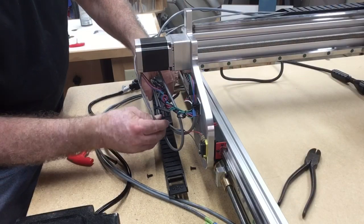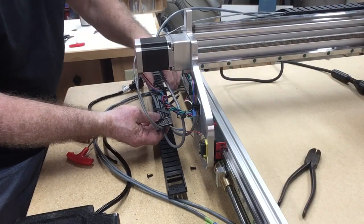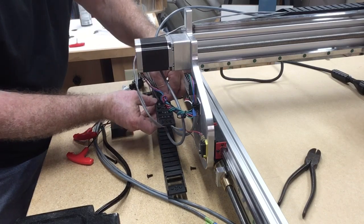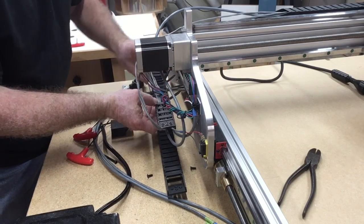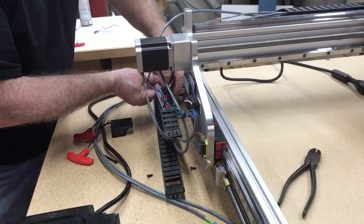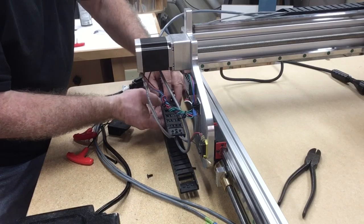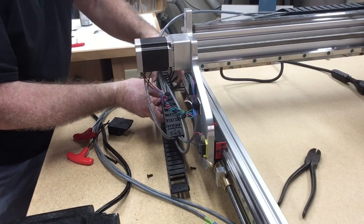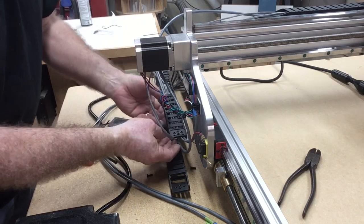I repeated this same exact process for the other drag chain, running all the different wires through. This time I did not run the router wire through, because the router wire is going to be too short to make the complete path, so that one remained out.